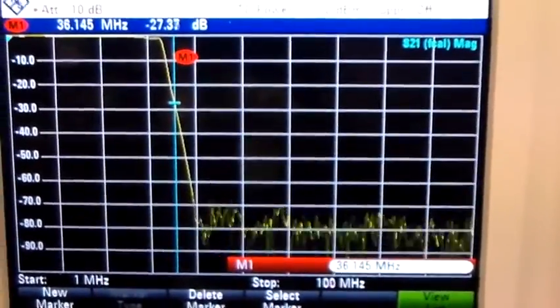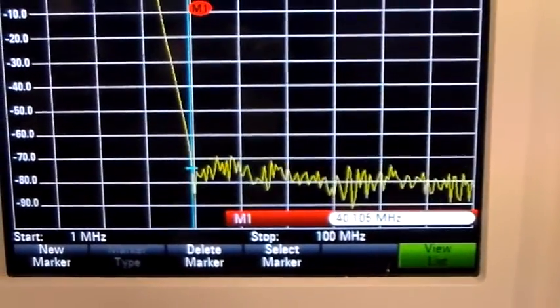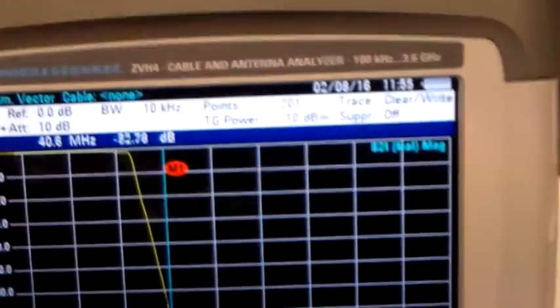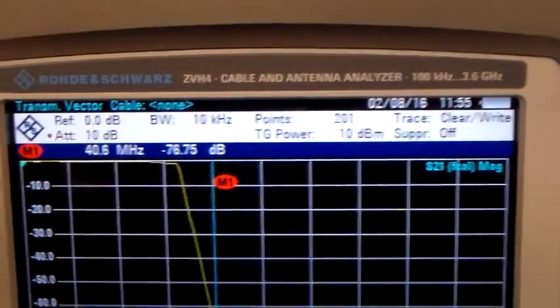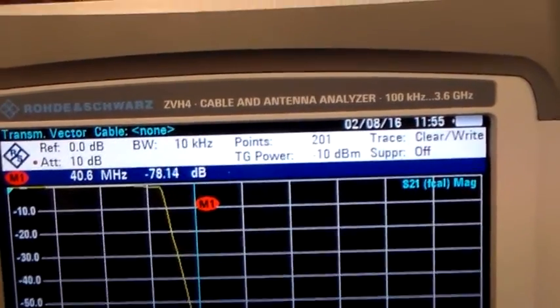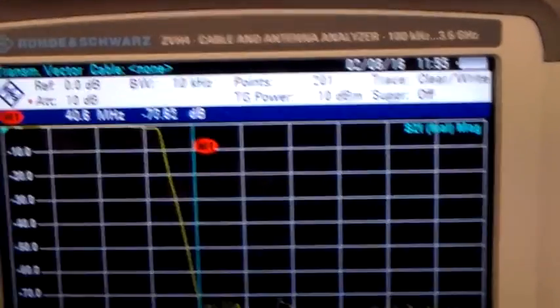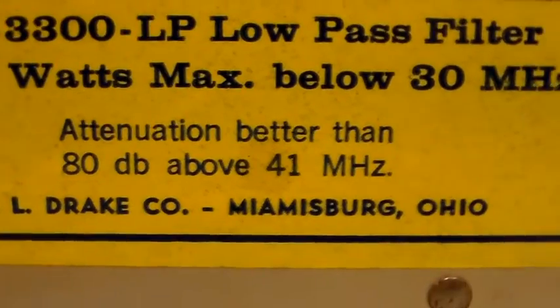As you can see then it falls off a cliff pretty much, which is exactly what you want. Right the way down here, so at 36 MHz we've got negative 27. And then right the way down here we've got negative 80 at 40 MHz — floating around a little bit but yeah it's about negative 80 at 40 MHz, which I think is pretty much what it says on the tin. What does it say? 80 dB — better than 80 dB above 41 MHz.